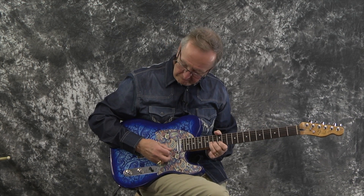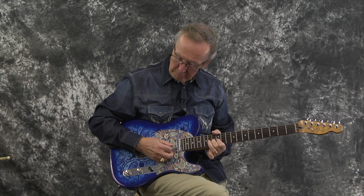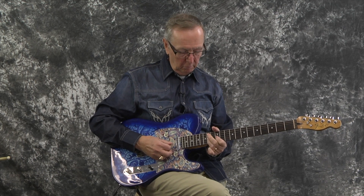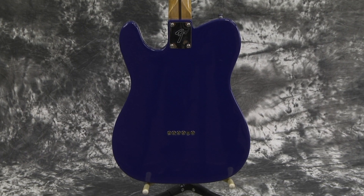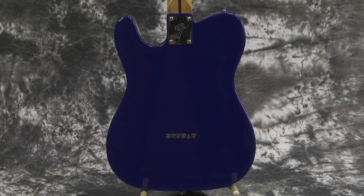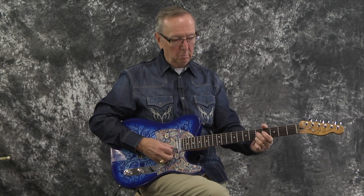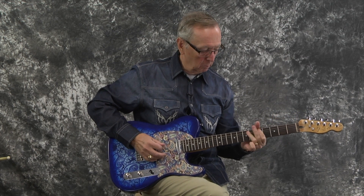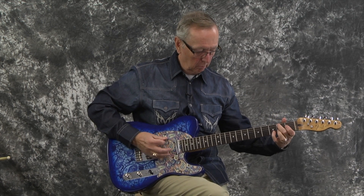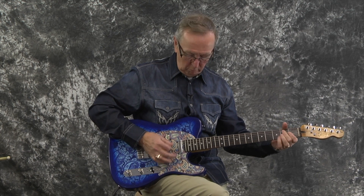Let's go to the middle position. Wow. Okay.